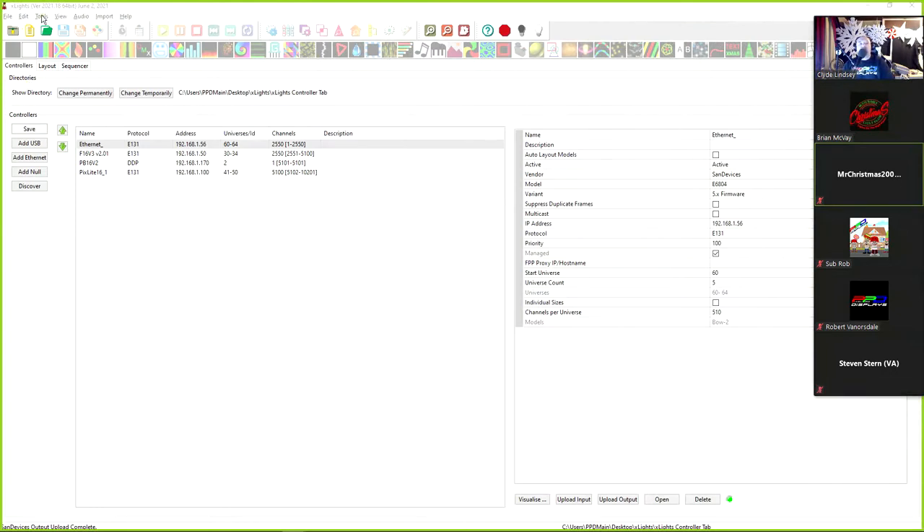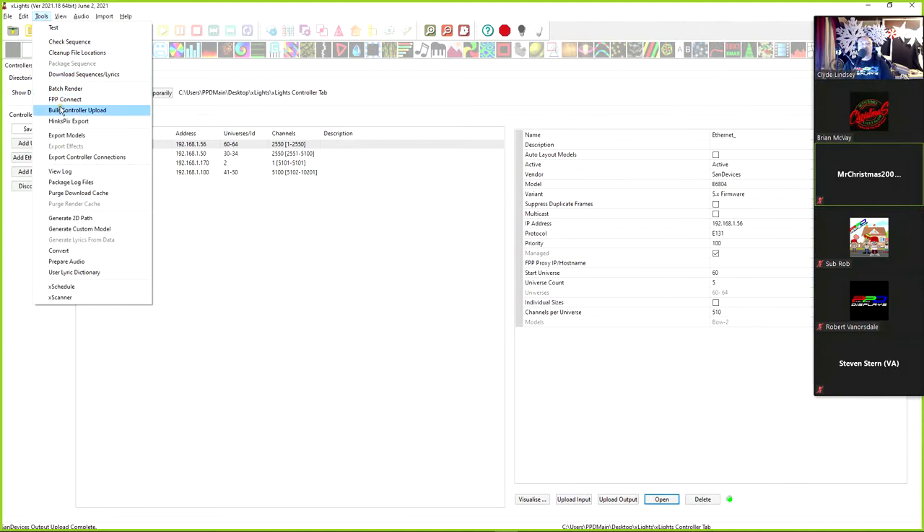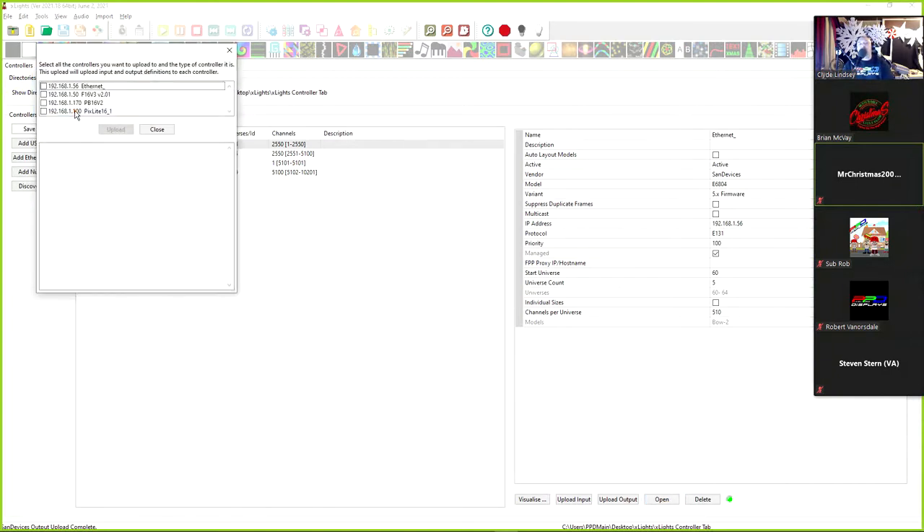We can also go to the Tools menu and use the Bulk Controller Upload. This is helpful if you have multiple Falcons and want to upload them all at once — go through the list, click on all your Falcon controllers and upload them. I believe if they're all the same controller type it can upload them all simultaneously, though I'm not 100% certain you can mix different types.